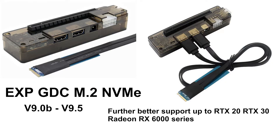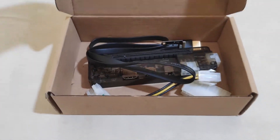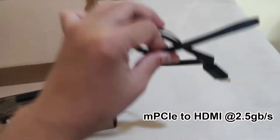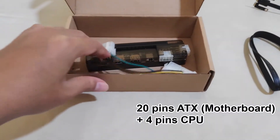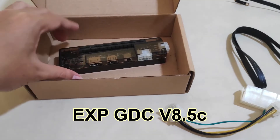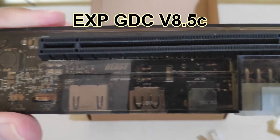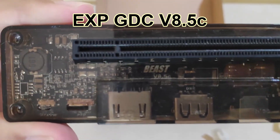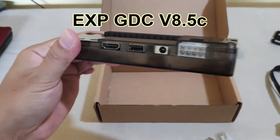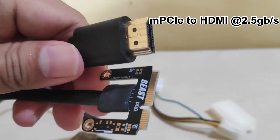Now I'm going to unbox this EXPGDC graphics dock. Seems like I got this mini PCIe to HDMI cable, the ATX power pin connector, and finally the EXPGDC dock version 8.5C, which is the name engraved on its PCB board. This is the mini PCIe cable with HDMI on the other end, which I need to plug into my laptop.